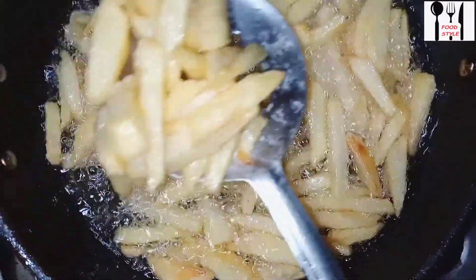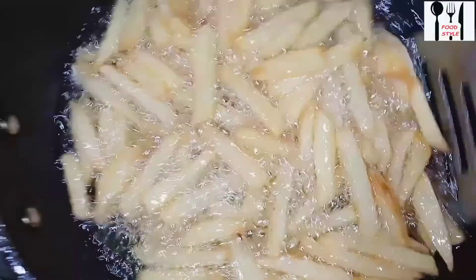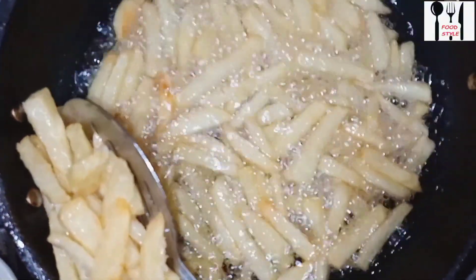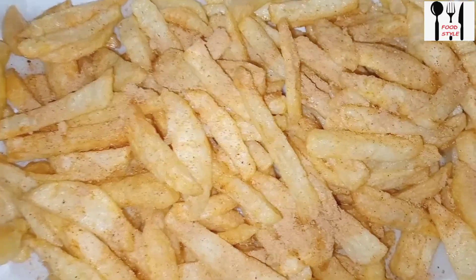When making French fries, we have to see what things are healthy for our children and what we should give them, and how we should cook at home and give it to them. My effort is always that whatever I make, I mostly make these kinds of things at home for the children.